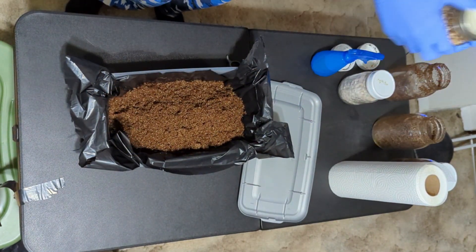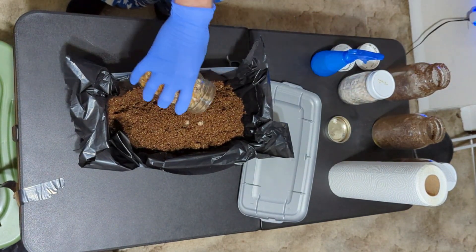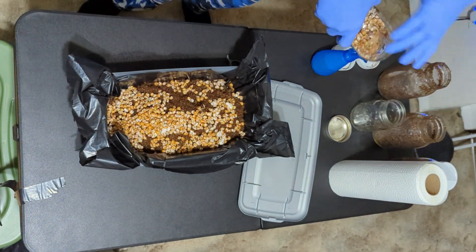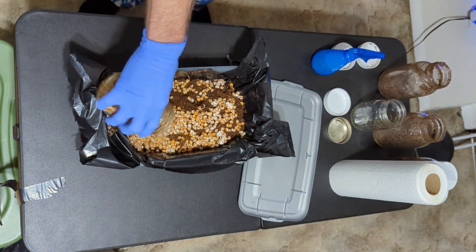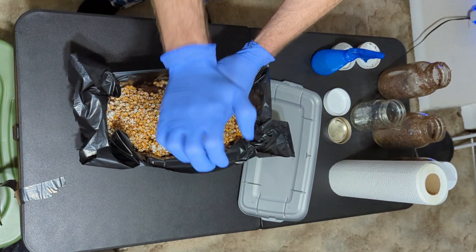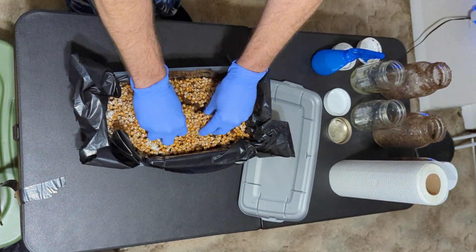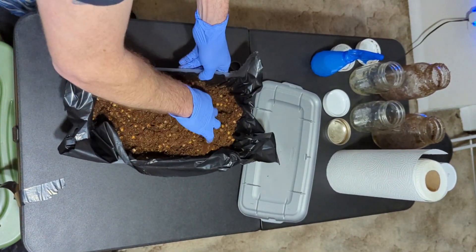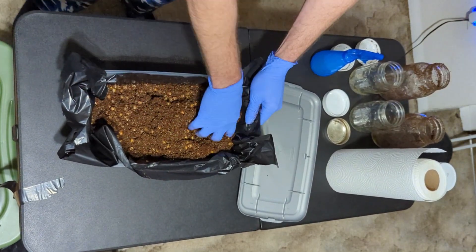Break up your spawn as much as you can in the jar and dump it on top of the substrate. Break up any and all clumps of spawn — you want it to be as close to individual grains as possible. This creates more inoculation points and will speed up colonization, as well as help ensure a more even pin set. You want to mix the bulk substrate and spawn extremely well. Make sure it doesn't all go to one side or in the corners — try to spread it out as best as you can and get in the corners and along the sides.